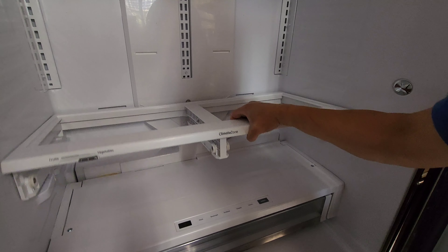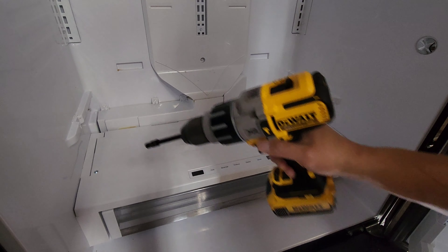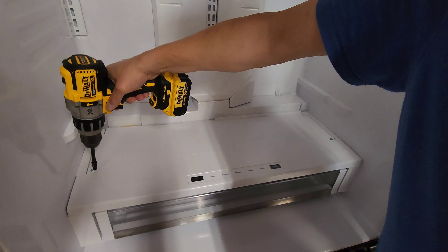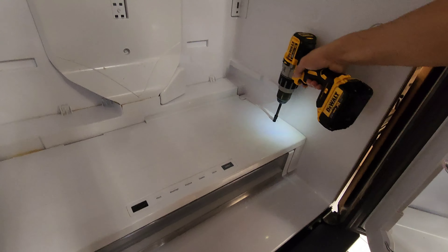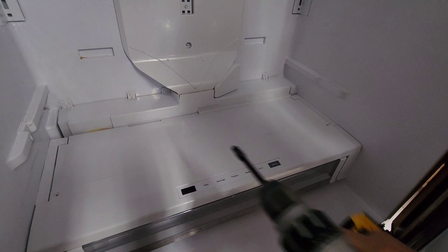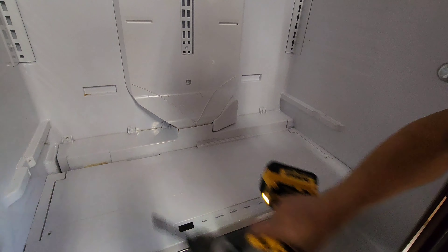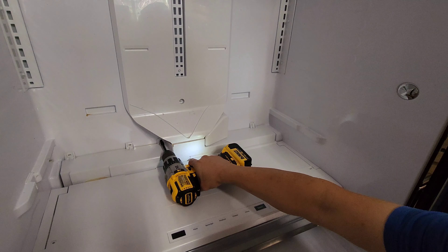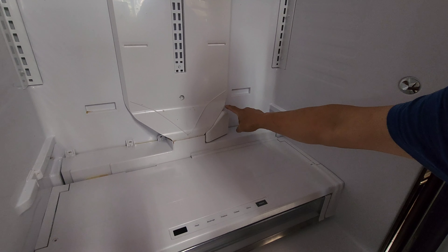Remove this tray, lifting it and pulling out — it goes the side way. Now we're going to remove two bolts here, taking the cover off. We're now taking all the bolts off and we can take everything off here. Taking this one off, push this one down and remove the cover.